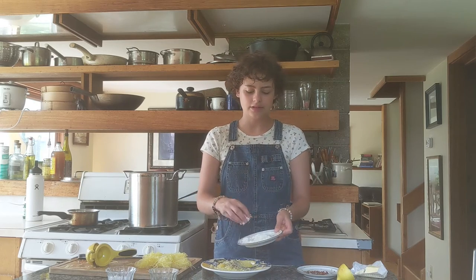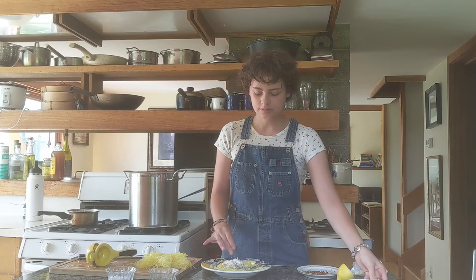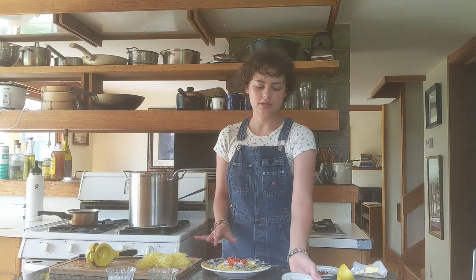Parmesan — leave a little bit for the top just to make it pretty. I have my fresh cut cherry tomatoes. I just roughly chopped them; they don't have to be perfect. We'll just pop those in here.